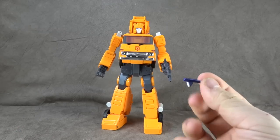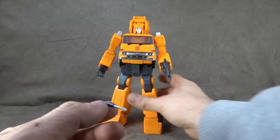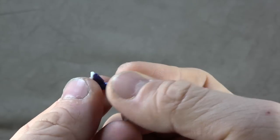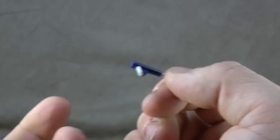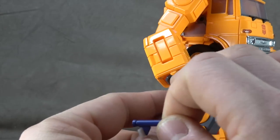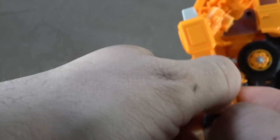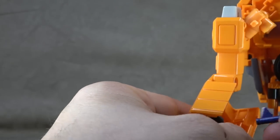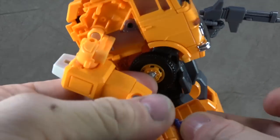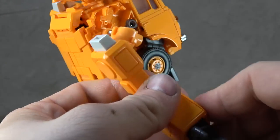He holds his gun just fine but I can't get him to hold this one for the life of me. You may have better luck if you have smaller fingers, but it is at an awkward angle. It's like a screwdriver — silver paint, purple paint, white plastic. I've worn the paint off trying to get it to fit in there. Theoretically it would tap into the hand and this little notch here would go around this portion of the hand. You can also store it inside Grapple by opening this up and tabbing it in.